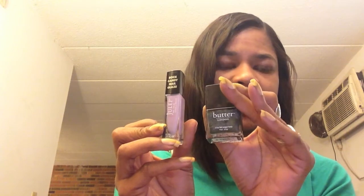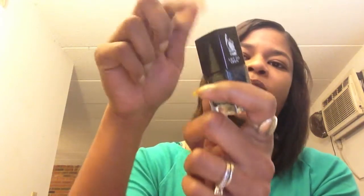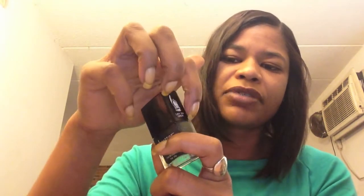I'm just going to do Julep Marie probably just on my ring finger as my accent, and then do Gobsmacked by Butter London on the rest of the nails — same on both hands. One thing I'm finding that I don't care for about Butter London is how you open it. Since it's square, the top comes down onto the lip of the bottle, so you have to pull up first in order to twist. It's nothing major, just a slight annoyance.